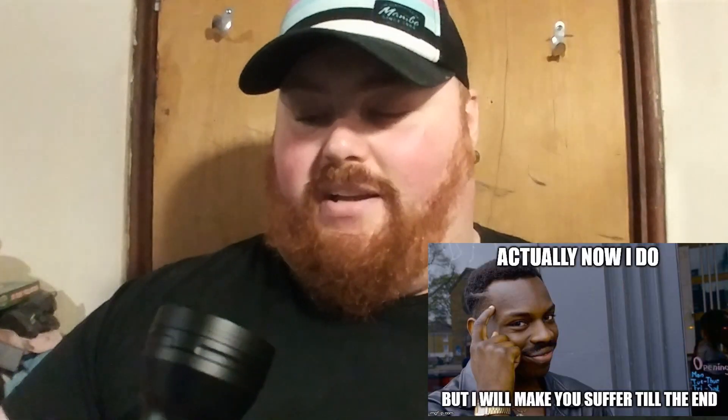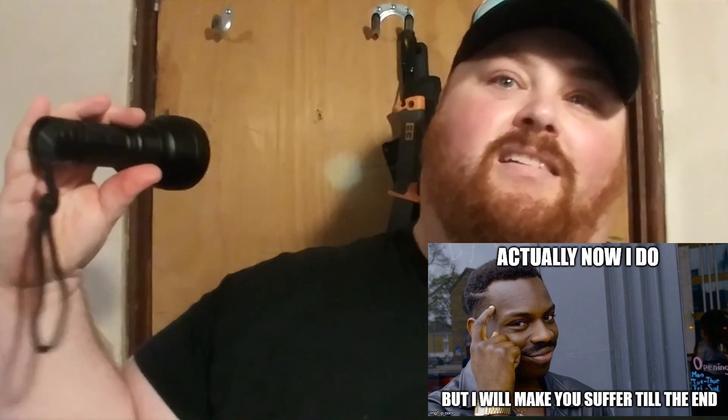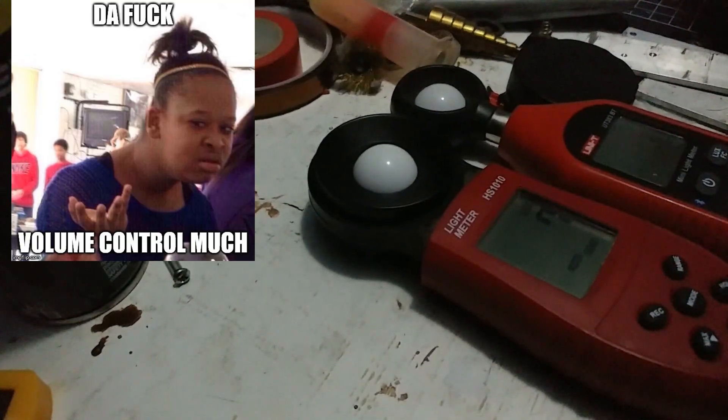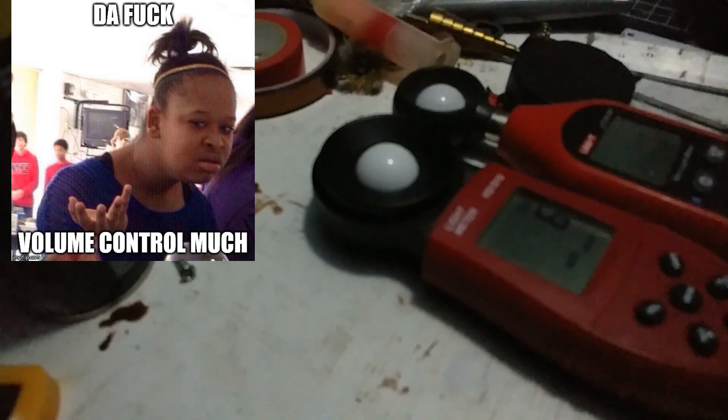I don't have any lumen numbers for you yet, but we're going outside right now to test it. First things first, I'll check out how much output we lost by slicing the dome rather than fully de-doming it.